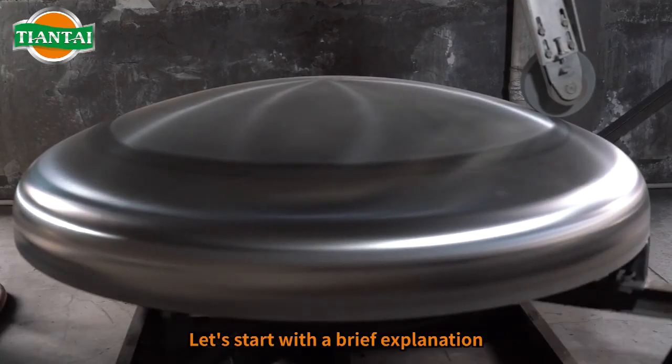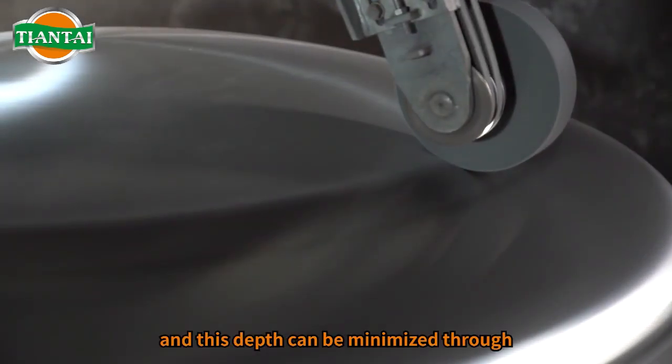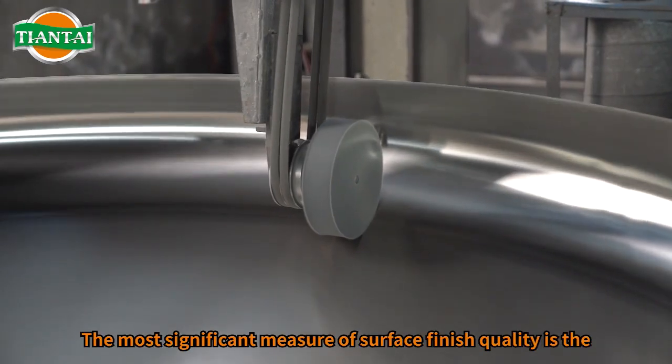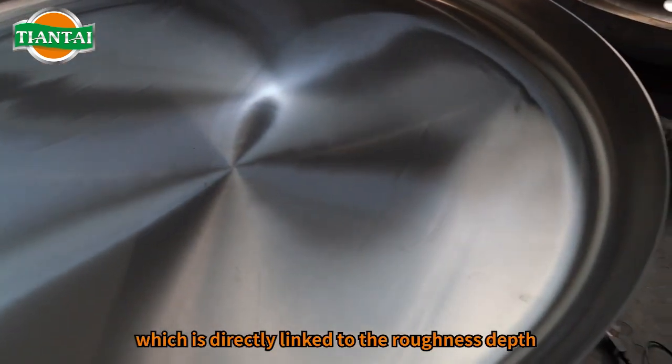Let's start with a brief explanation. The irregularities in the surface polish process are referred to as roughness depth, and this depth can be minimized through appropriate surface polish methods. The most significant measure of surface finish quality is the average roughness RA, which is directly linked to the roughness depth.